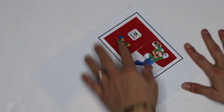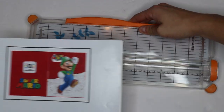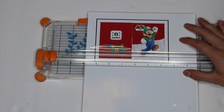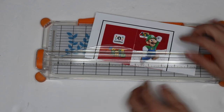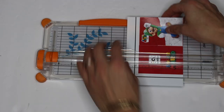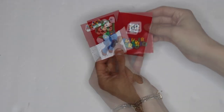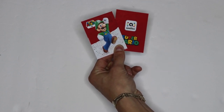Once it's all smoothed out and flat, we're going to go ahead and grab our paper cutter and trim our card out. Make sure you line up the lines on the paper cutter with the bottom of the card, and we'll do this for all four sides. Alright, so there we have it — our two halves of our brand new amiibo card. Now the next thing we have to do is get our amiibo chip.